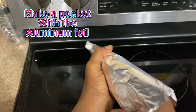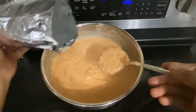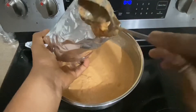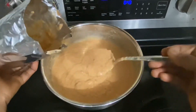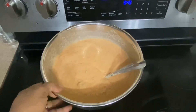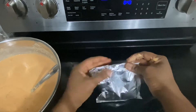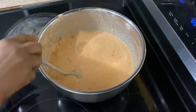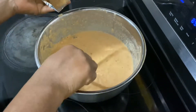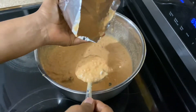That's it — and I scooped my batter into the pocket, easy peasy. If you have a container that works too, or leaves — just do whatever works. I repeated the process until all the batter was done.